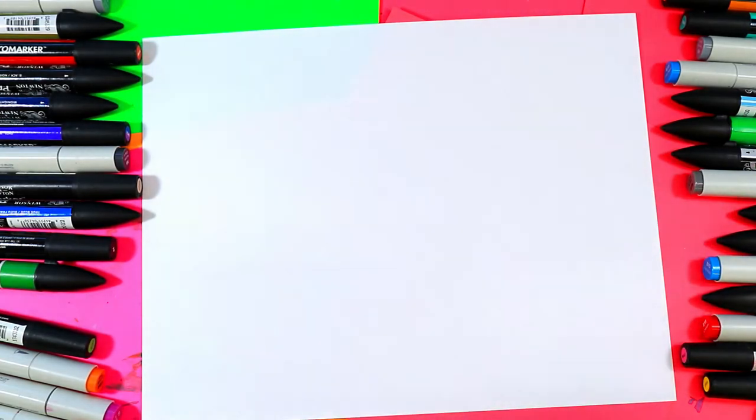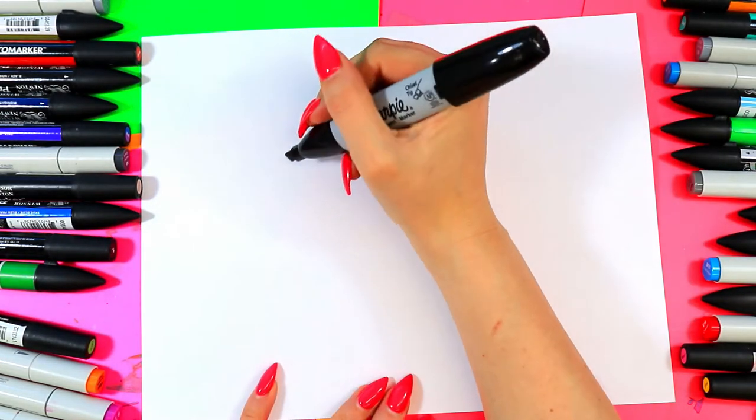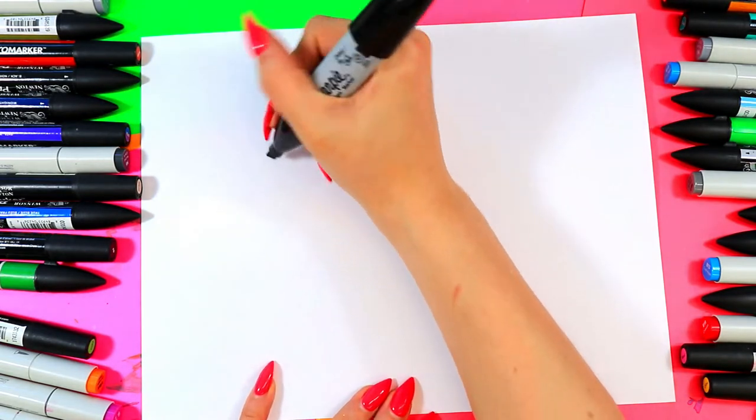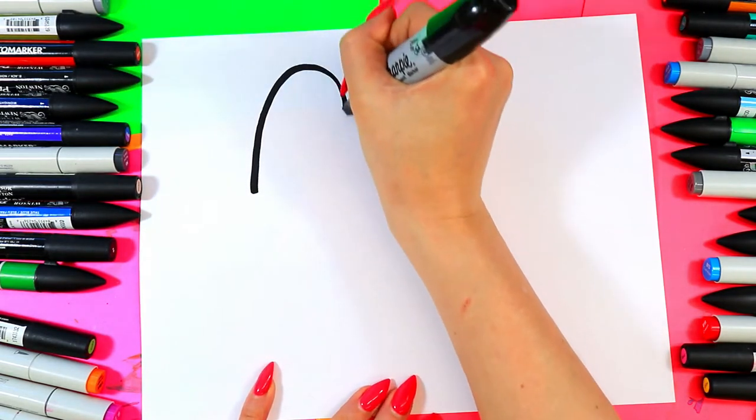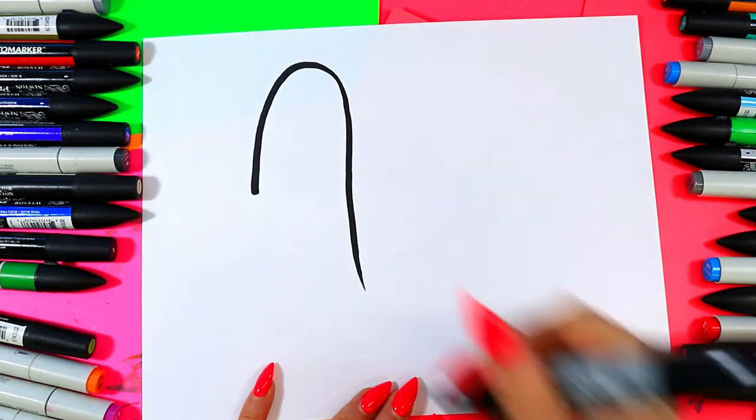So we're going to be drawing a banana. We're going to keep it a normal banana. Begin with a nice curving line for the fruit of the banana. I'm going to bring one line a lot longer down compared to the first line.